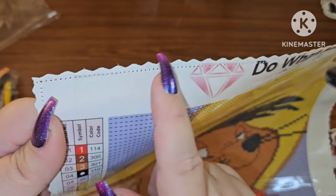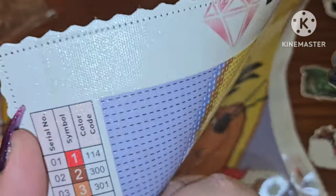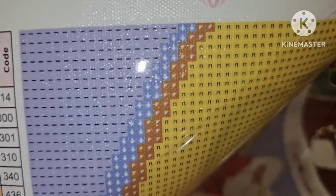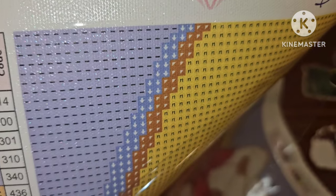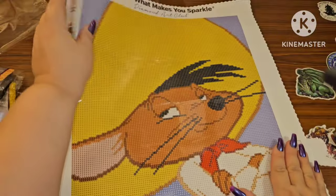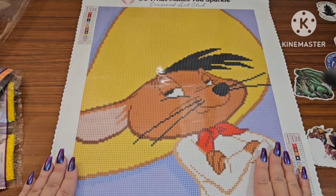They do have what we call scalloped and serged edges, which prevents your canvas from fraying. This is what we call a sparkle canvas, meaning it has this glittery effect which is really nice with round drills. And look at that drill field — Diamond Art Club's drill field is always spectacular and superb. This is poured glue, so you can just go to town on this.